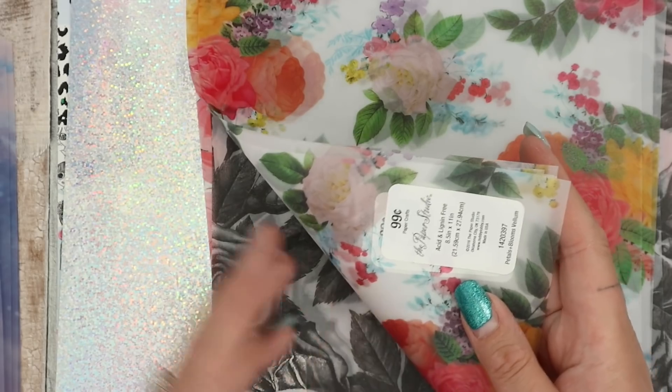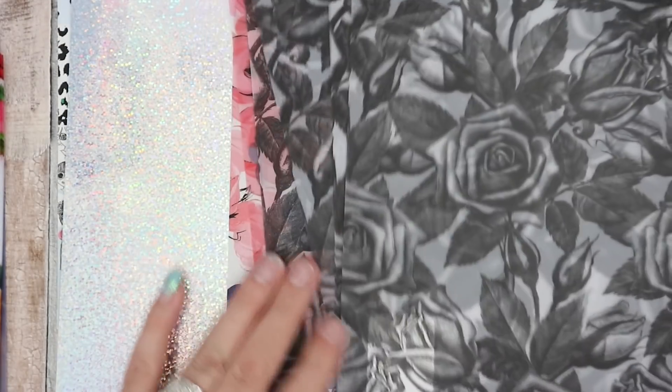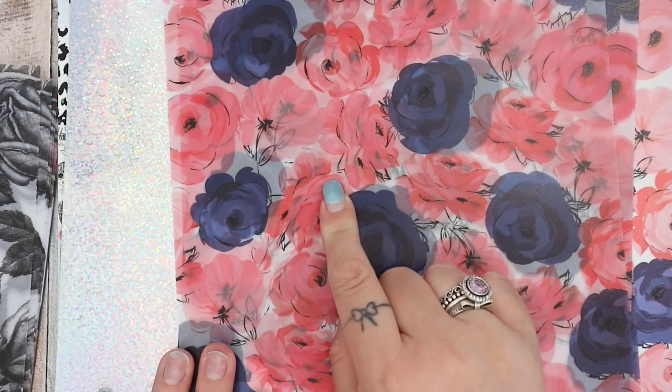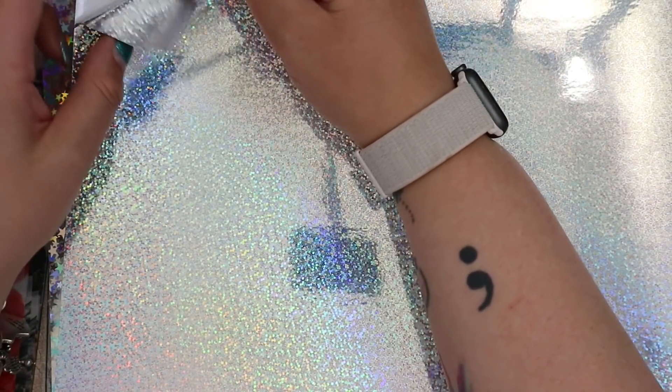Then I got the 'Pastels and Blooms' vellum — I really like the Pastels and Blooms paper and I think the vellum is gorgeous. Then there's the black floral vellum — that's what I actually wanted to place the order for, I love black floral vellum, I think it's just stunning. And there's the 'Sketchy Floral' vellum in navy and blush — really pretty, looks like watercolors, and having navy means I can use it in any setup. The glitter paper I wanted wasn't in stock, so I ordered holographic glitter silver self-adhesive instead. It's not see-through, so it won't go over things, but I might make dividers out of it — oh yeah, I'm definitely making dividers!